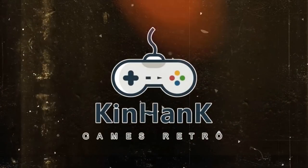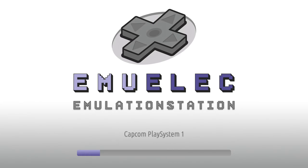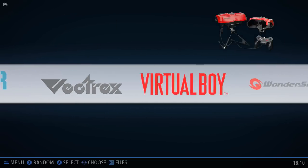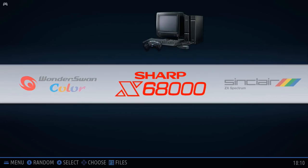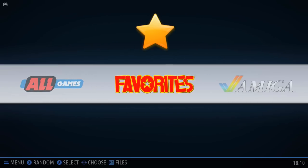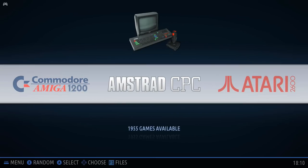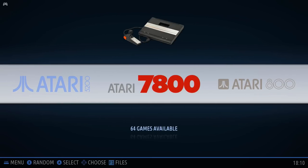That's a nice little intro by Kin Hank Games Retro — they probably definitely stole that. So what we have here is basically Retro Pi. We have all of these systems in a long, long list. Select one, select your game, and off you go.